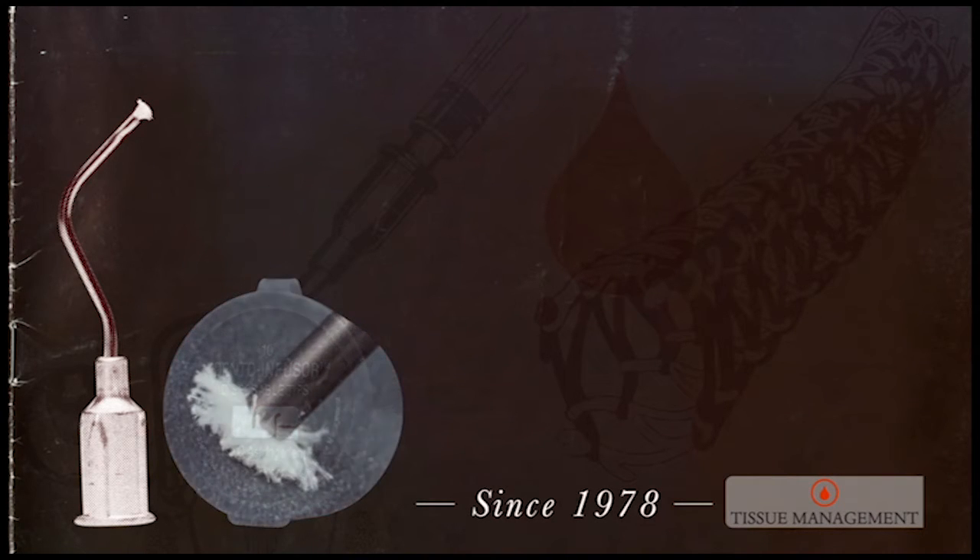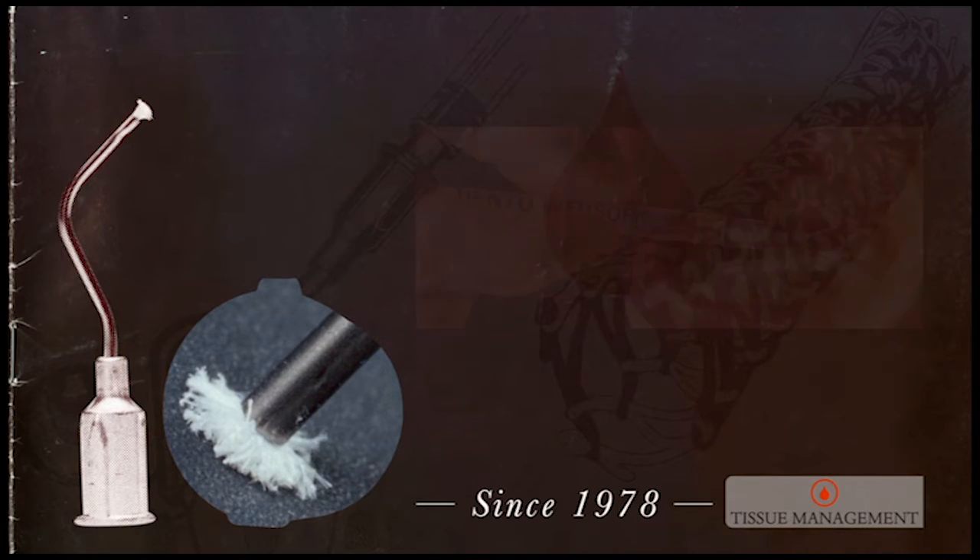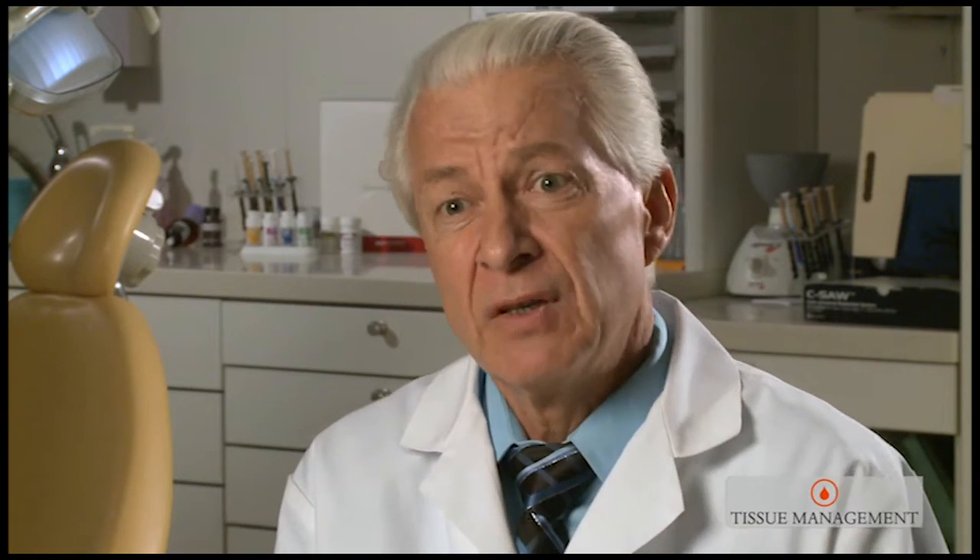Having discovered that I needed to get this solution inside of the capillary openings, I came up with the infuser — a little device with a little brush-padded end that attaches to a syringe. This enabled me, for the first time, to achieve profound hemostasis predictably and quickly. I took these inventions to large dental companies. They couldn't see the value, or at least weren't willing to pay for it. And on that note, I discovered that if dentists were to realize the benefit of this technology, we would have to start our own company.